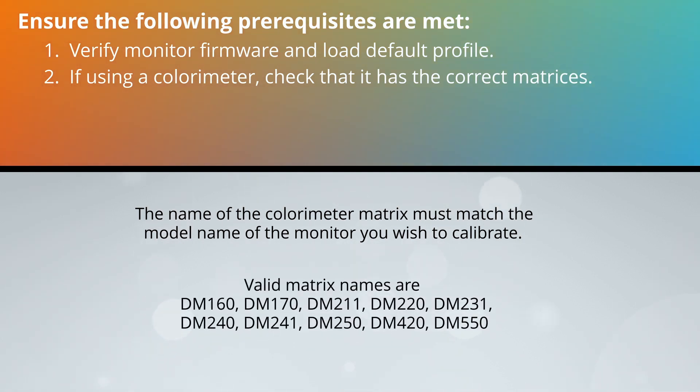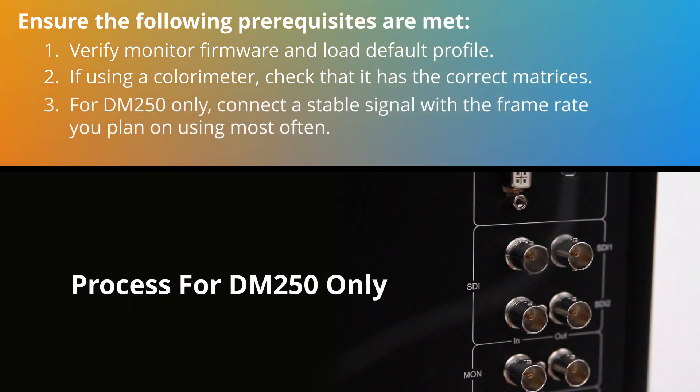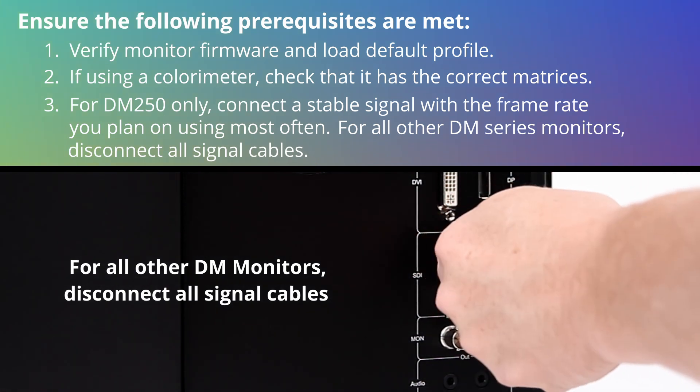These matrices must be named appropriately to match the model name of the display or displays you wish to calibrate. Examples of valid matrix names are DM220, DM211, and DM160. For the DM250 only, you can optimize your calibration for the frame rate you plan on using most often by connecting a stable signal of the desired frame rate to the monitor during AutoCal. It is important that this signal remains connected and does not change formats or drop during the AutoCal process. For all other DM-Series monitors, please disconnect all signal cables from the monitor.